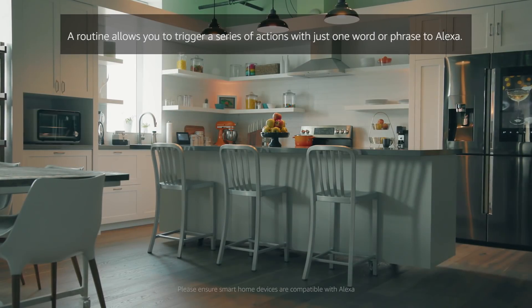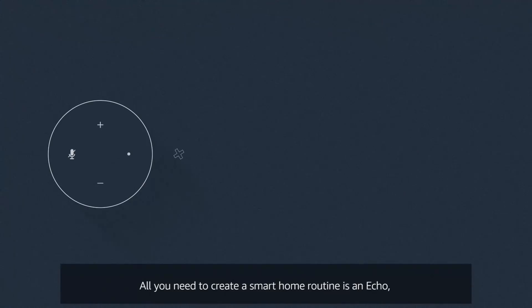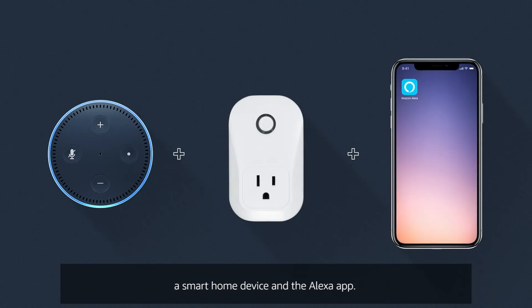A routine allows you to trigger a series of actions with just one word or phrase to Alexa. All you need to create a smart home routine is an Echo, a smart home device, and the Alexa app.